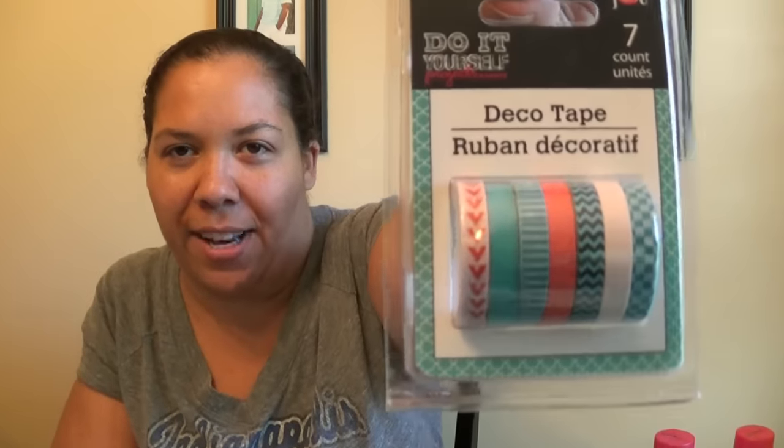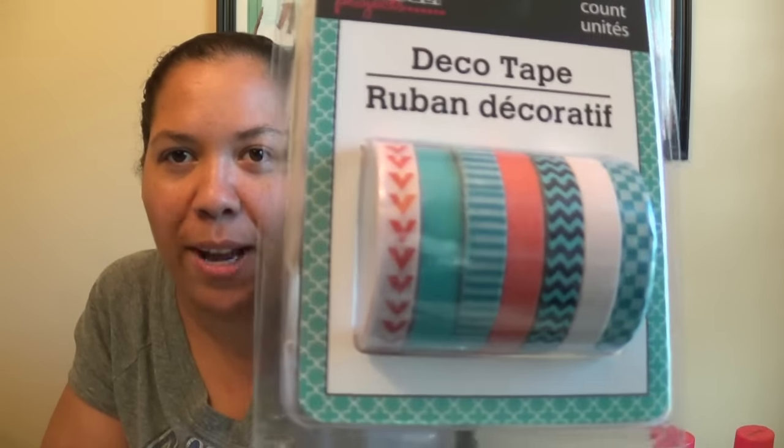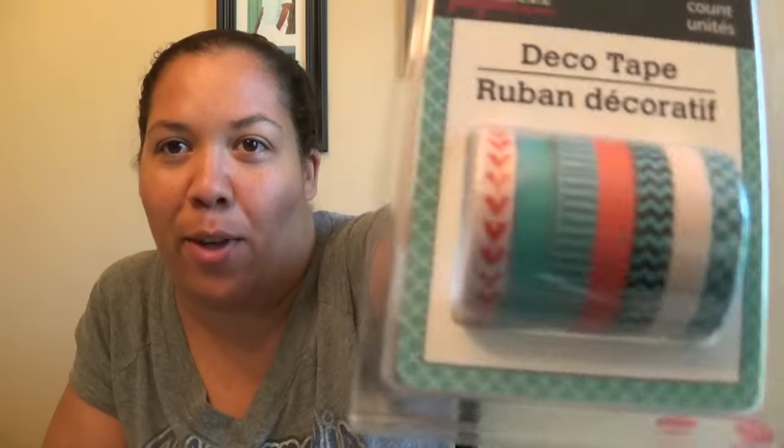I also picked up some deco tape — I just couldn't help myself. Let me put it up close so you can see it. I love the little chevrons and the little white ones. If you are a baseball mom, that looks like baseball threading, so I thought I could do something really cute with it since it's baseball season.